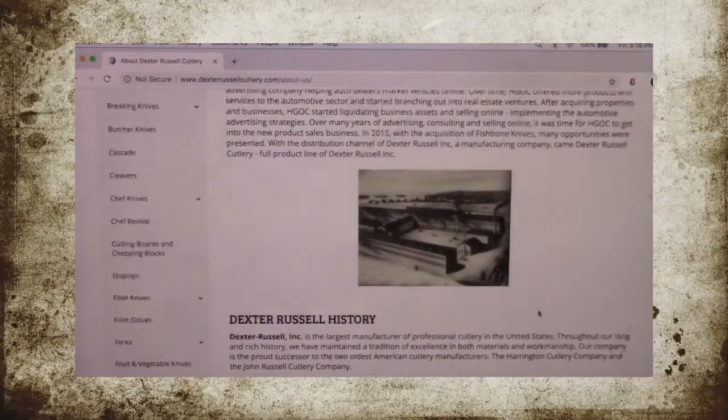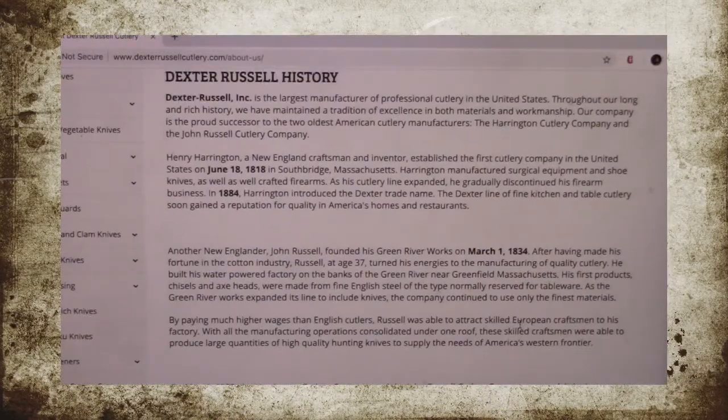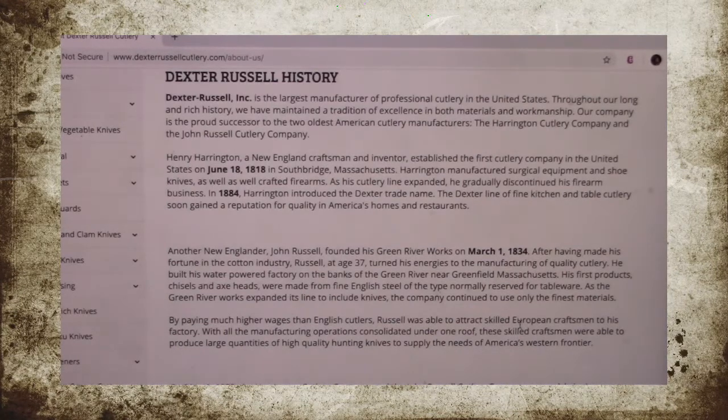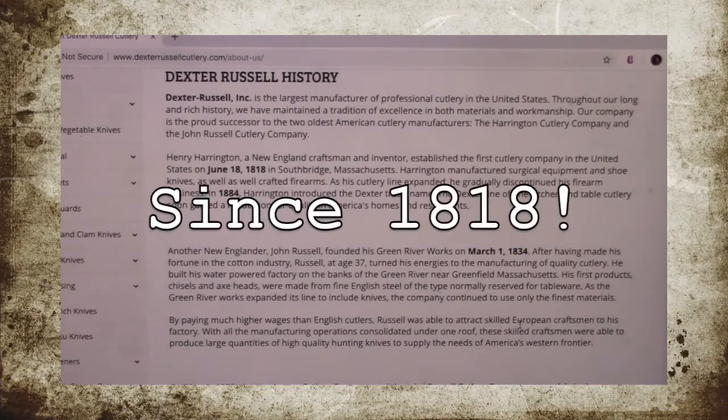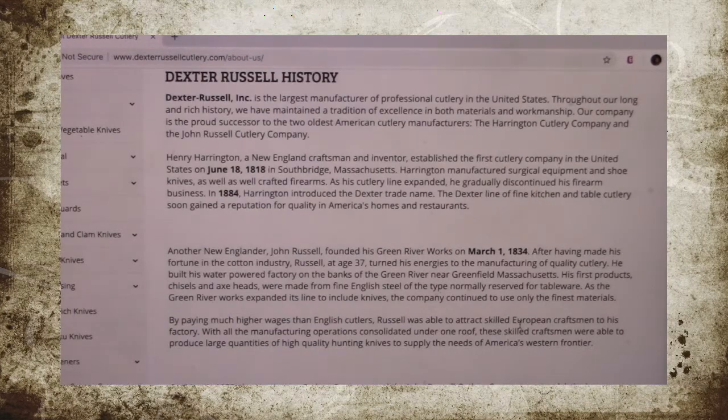According to their history, they are the largest manufacturer of professional cutlery in the United States. They have been creating cutlery since June 18th of 1818 in Southbridge, Massachusetts. So they've been in business for a really long time.